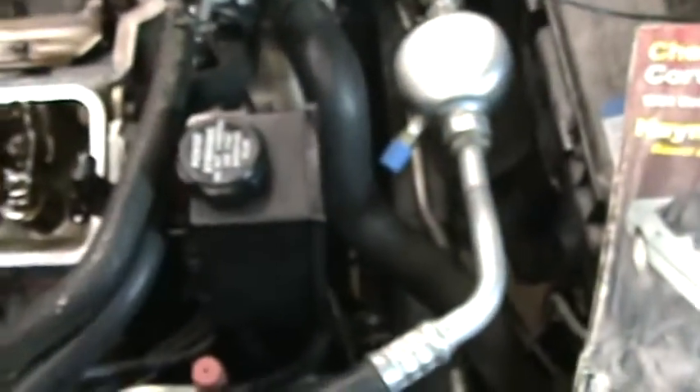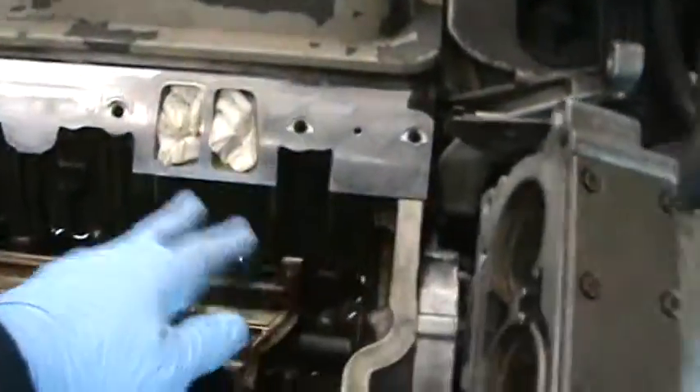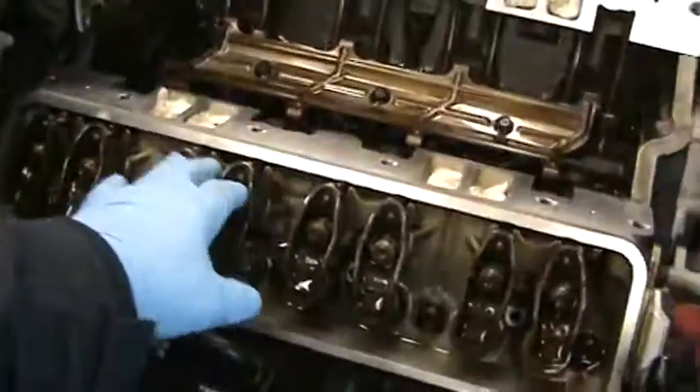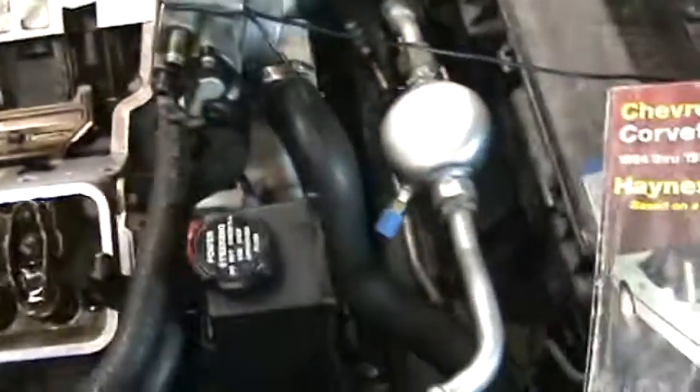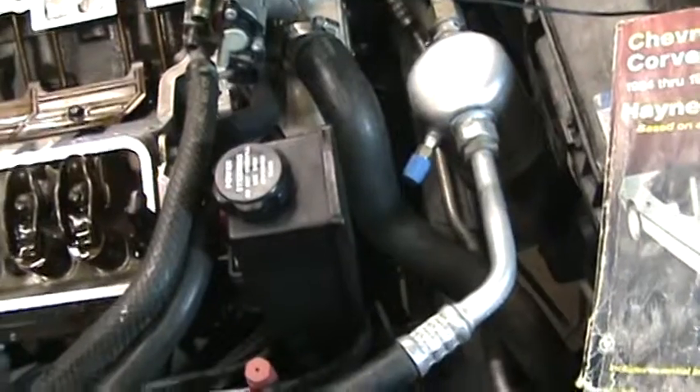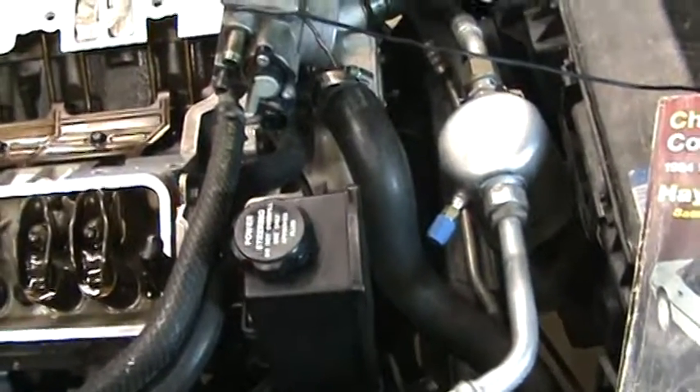That's how you find top dead center, or how I did. I had this off and everything — when I did it, it was all apart. So now I just finish up, assemble it, and I'm done. That's how you find the timing mark for an LT1.